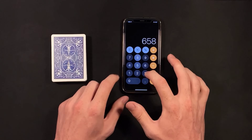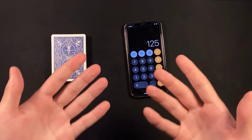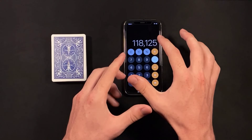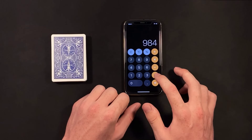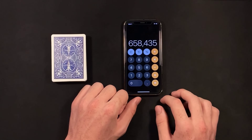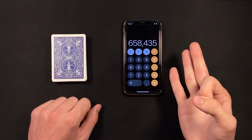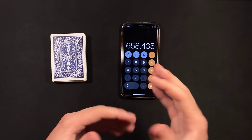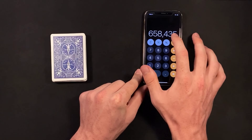Now, one quick side note here. So we have our forced number typed in - I just want to show you guys something that you want to avoid. So you have your setup, your spectator types in a three digit number, and the same spectator multiplies it by another one. And then you want to be careful that when you do your next operation, this number is going to be less than the final number. I'll show you what you want to avoid: say you have your spectator instead of add a six digit number, you have them multiply it by another three digit number - and then you can obviously see that is a way bigger number than your final number. And if you had them add one and then subtract one and press equals, it won't really make sense how it goes back to this smaller six digit number. So just be aware of that. If you're using a six digit number, it works best to multiply two three digit numbers and then add a random five digit number, and then you'll get to your forced number at the end.